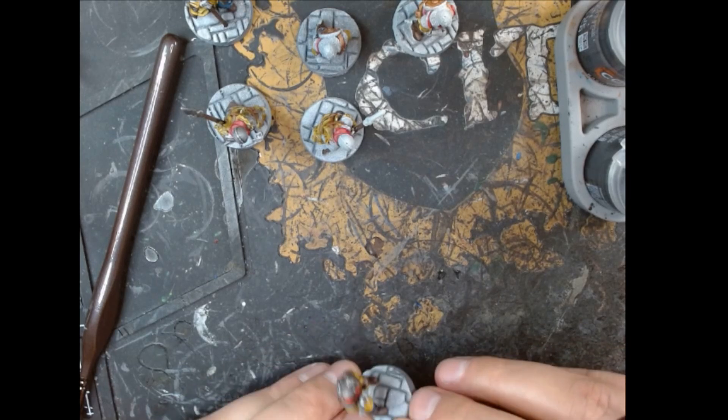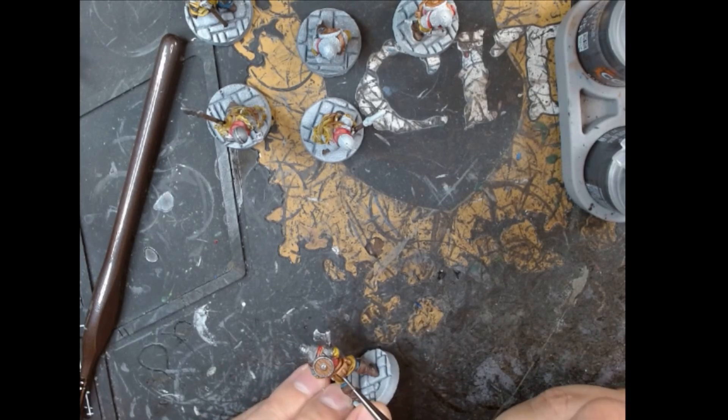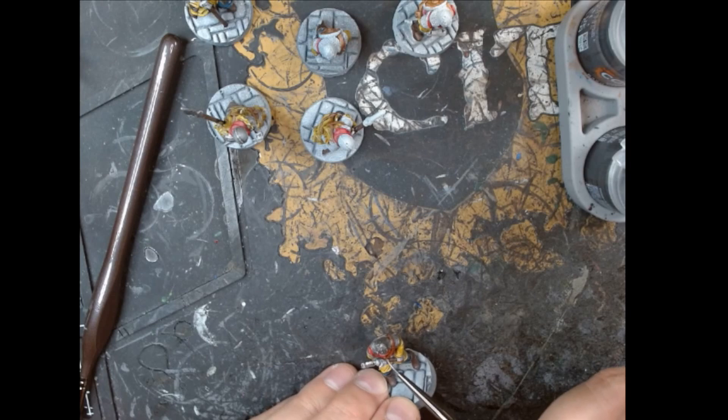I didn't go and do little details like buttons or clasps or anything like that with any metallics, because for these minions I don't think it's necessary. They look really good, especially on the tabletop, without going to that level of detail.